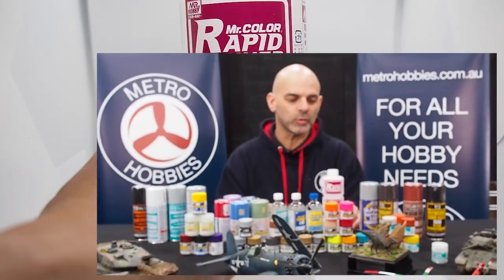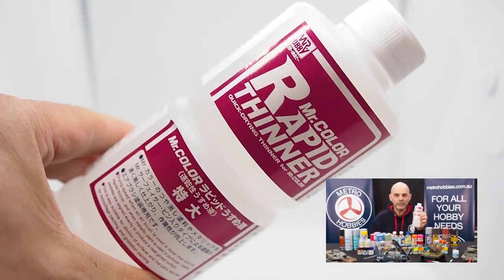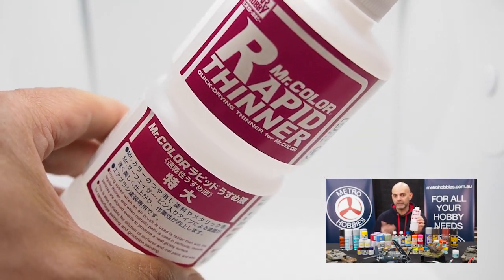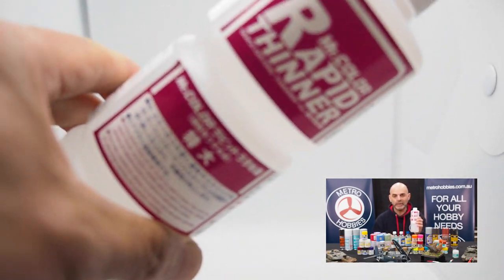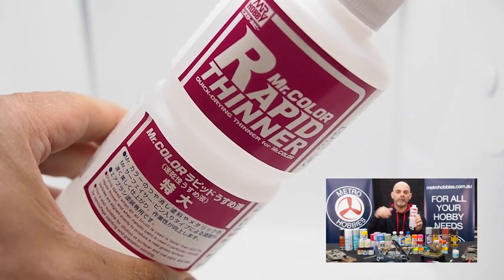With the range of thinners, we have the Rapid Thinner here, which is the larger bottle on this side. This one dries within minutes — between a minute and two minutes. It gives you the quickest finish and can be used on all their range of paints.